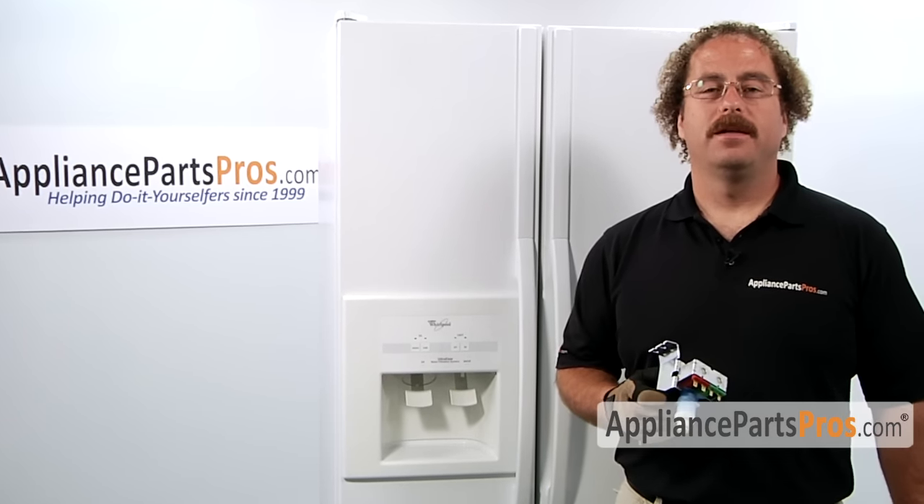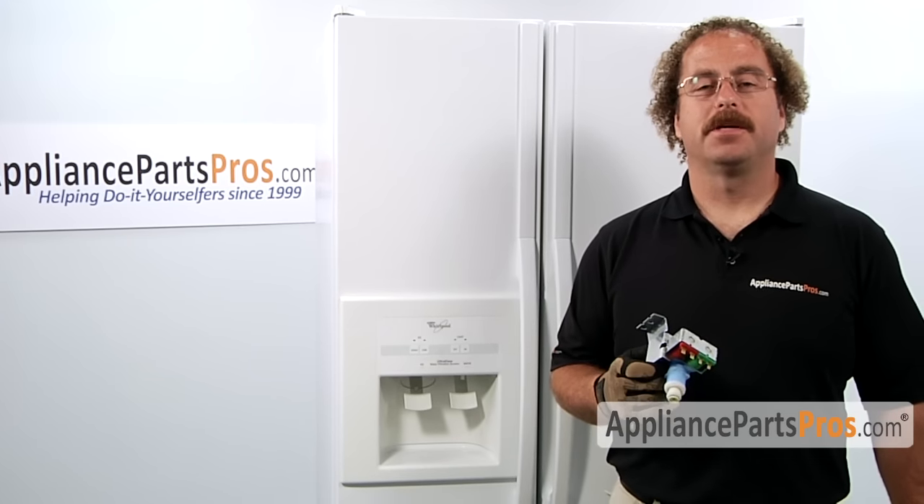If you already have one of these, great. If not, you can click on the link below or get it at AppliancePartsPros.com.